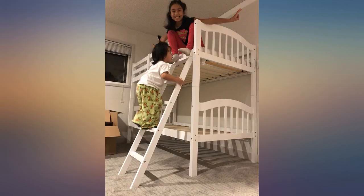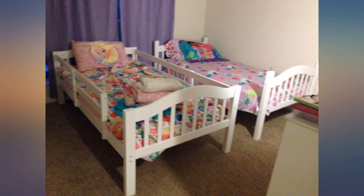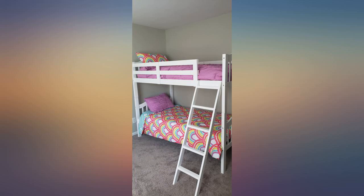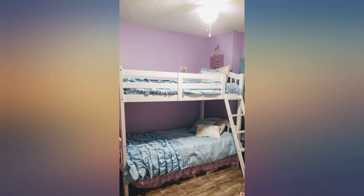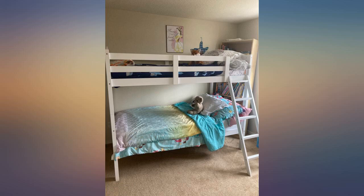The bed looks beautiful and is very sturdy. We had looked at bunk beds in several furniture stores — this bed is better made than any of the more expensive beds we saw in person. I love that the ladder is secured to the top bunk at an incline for easier climbing. My 5-year-old alternates between the top and bottom bunk and sleeps safely in either spot. Both bunks are great for play areas too.